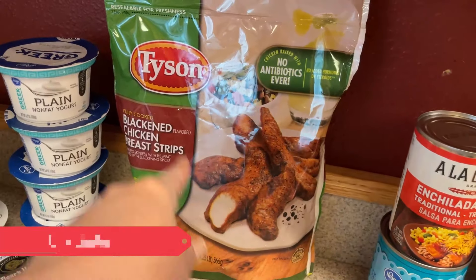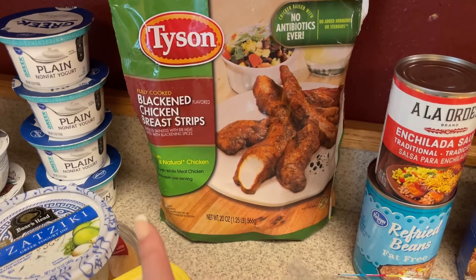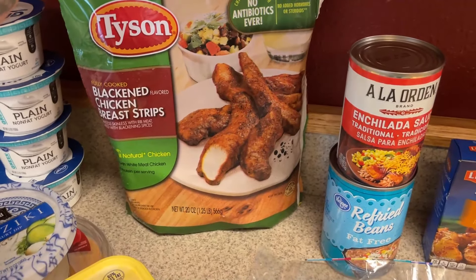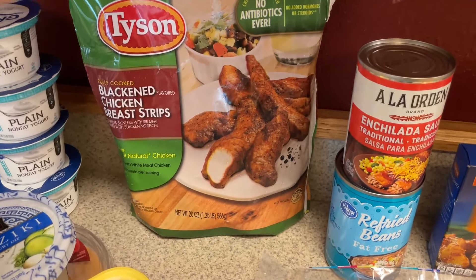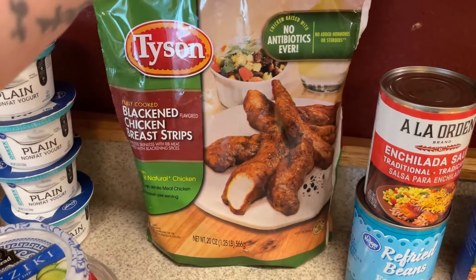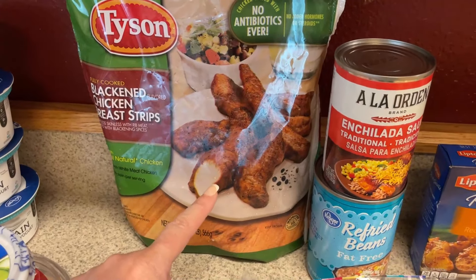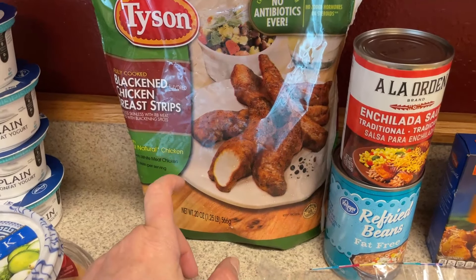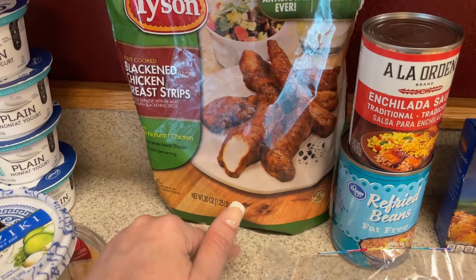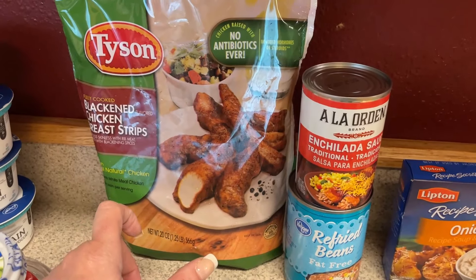They still had these on sale at Fred Meyer — $6.99, and then a $2.50 off digital coupon. Even though I haven't opened the last bag from last week, I decided to stock up while they're that cheap. These will go in the freezer, but I'll be using some for my wraps this week. I plan on doing a Southwest chicken wrap and a buffalo chicken wrap — I already have the chicken in the freezer for that.